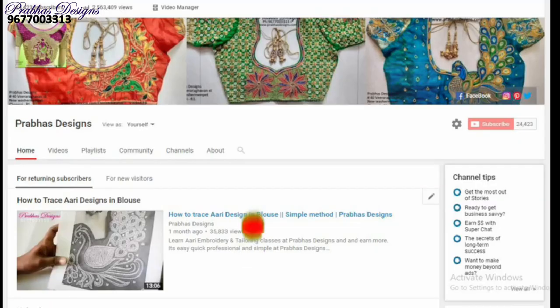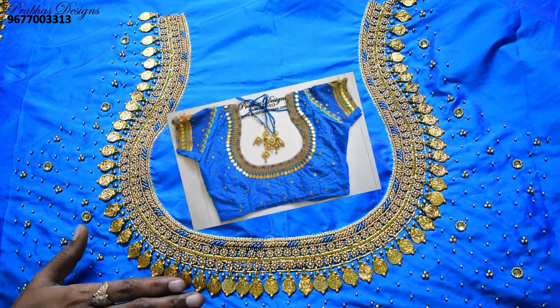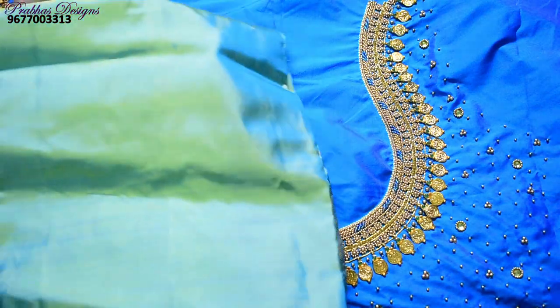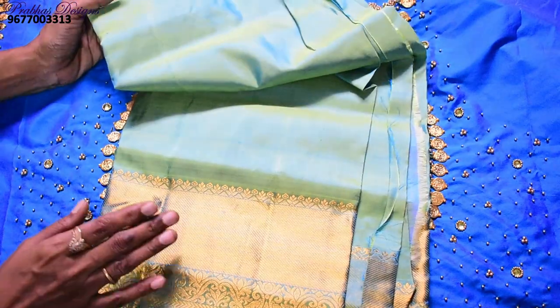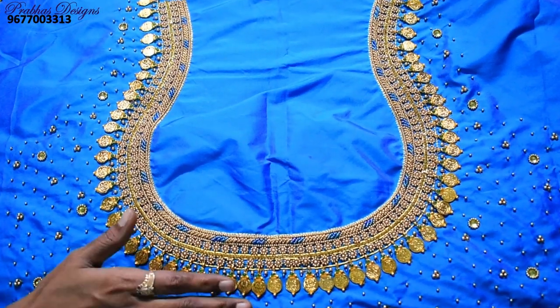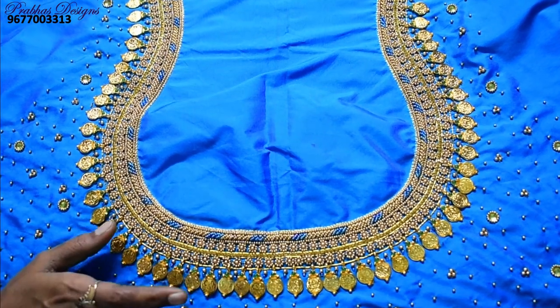Subscribe to Prabaas Design Channel — subscribe and click on the bell icon. The blouse is ready for the wedding. The same color is green, and with the blouse the same color is a contrast blouse.